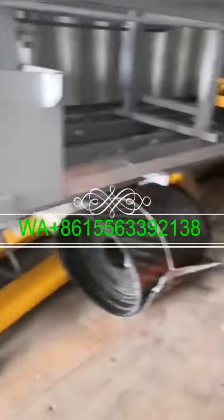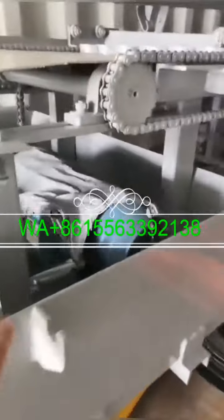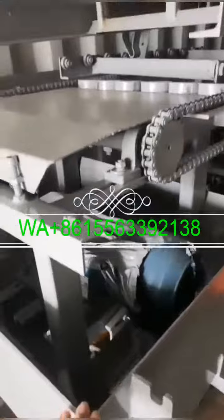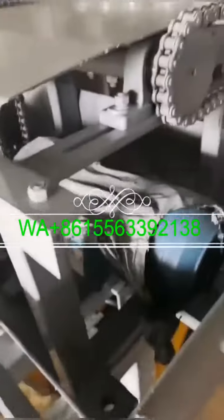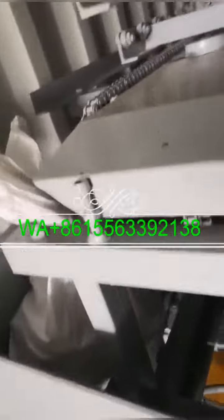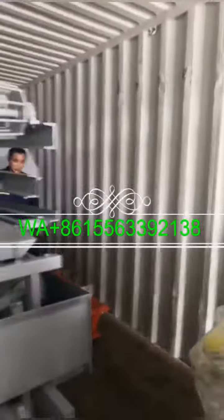This is the belt of the conveyor belt, this is the pallet feeder, and this is the block machine. Here comes the PLC, and there is already an extra unit loaded as well.